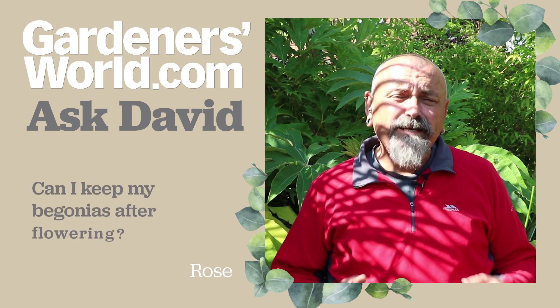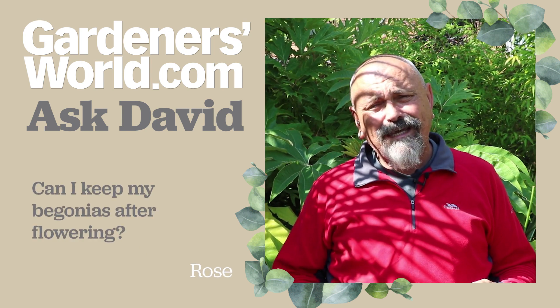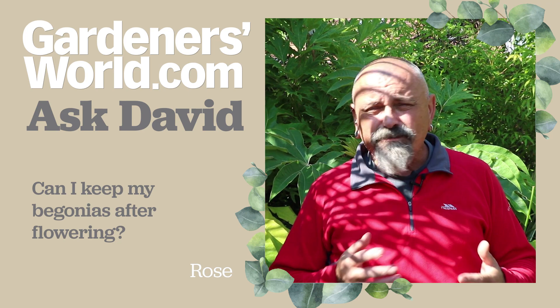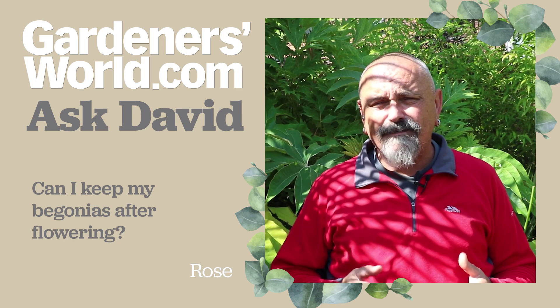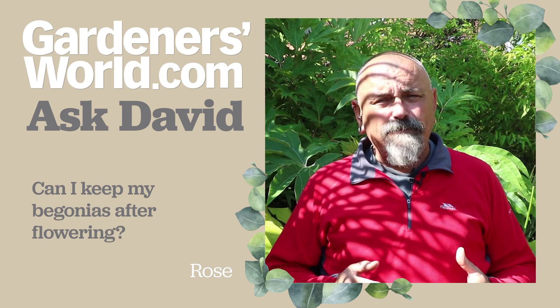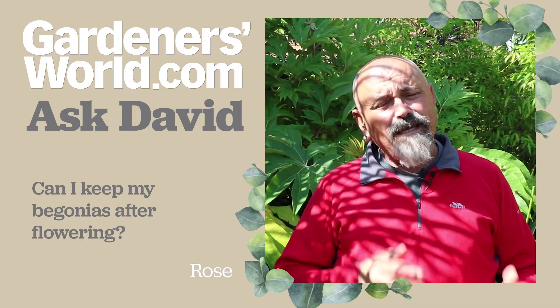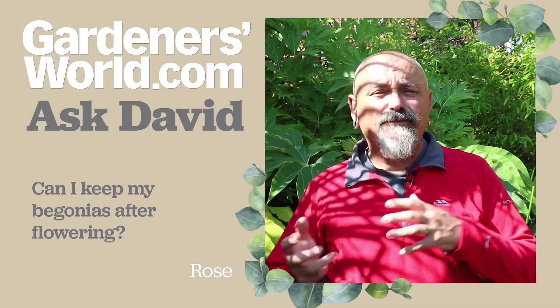First, Rose has written in to ask how she can keep her begonias through the winter because they're not fully hardy. They will survive in very mild seasons outside but in most years they'll be killed by the frost, so she wants to know whether there's anything she can do to keep her begonias from one season through till the next.